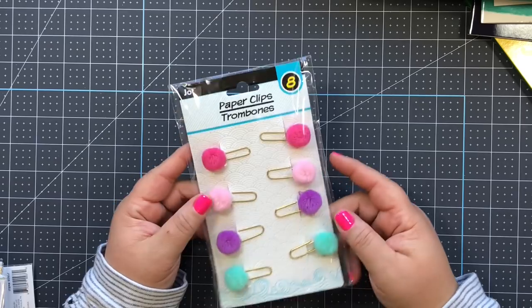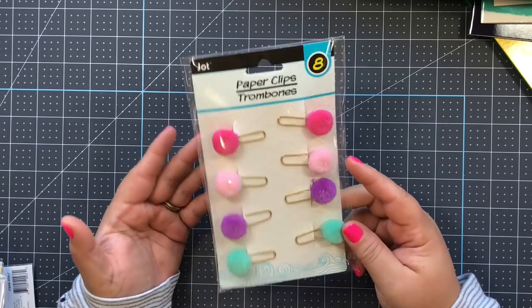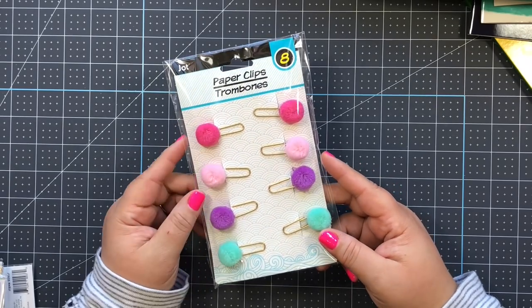Before I show the rest of the Dollar General stuff, I missed one Dollar Tree item - these cute pom-pom paper clips. This is a great deal: you get eight of them plus mini clips, and I love the colors. These are perfect for planning.